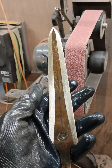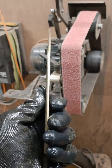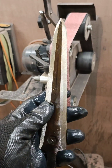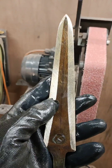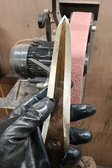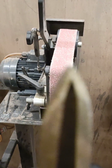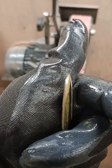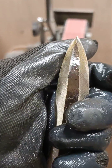This dagger I have here is about halfway through its grinding process. When you're grinding daggers and double-edged items, the biggest thing to be aware of is getting too thin on one side. If you're not the same thickness on the other side, your thickness management can get quite tricky.